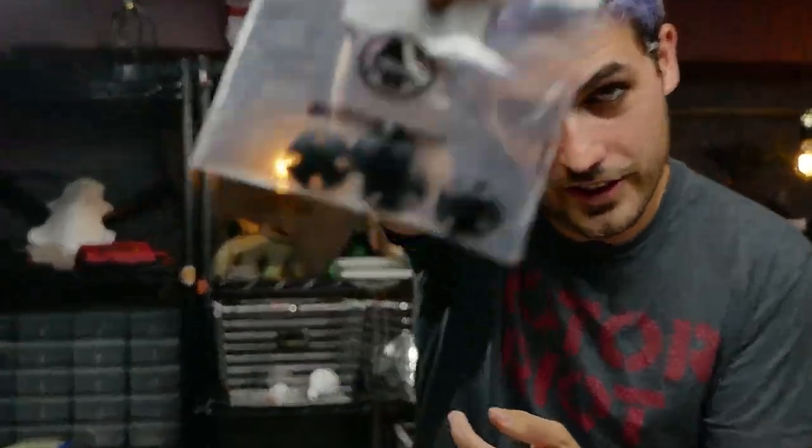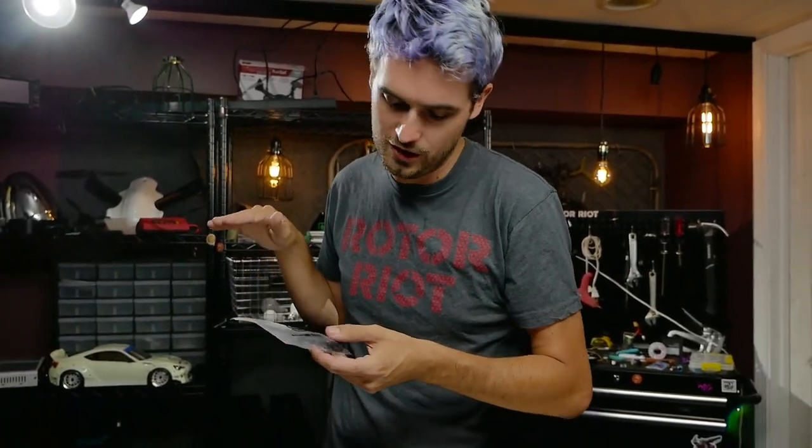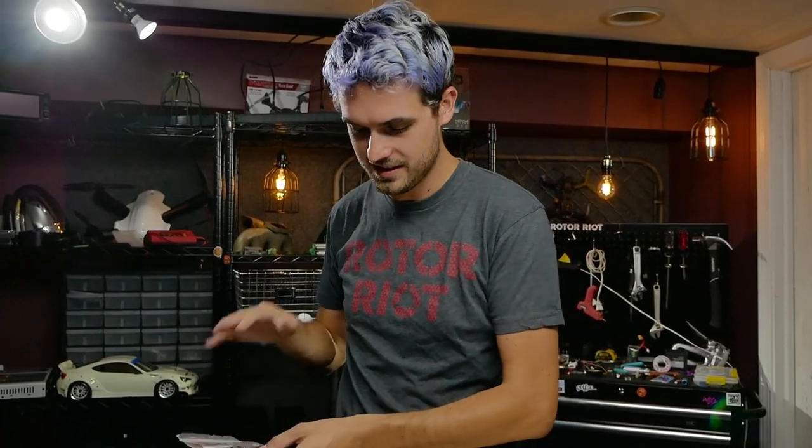My go-to DYS ESCs, a bunch of Brain 3D mounts, and we're also going to be putting on these little skids. They go on the bottom of the arms, really durable, and they'll hold up well to scraping on the ground. The skids give you something to land on.